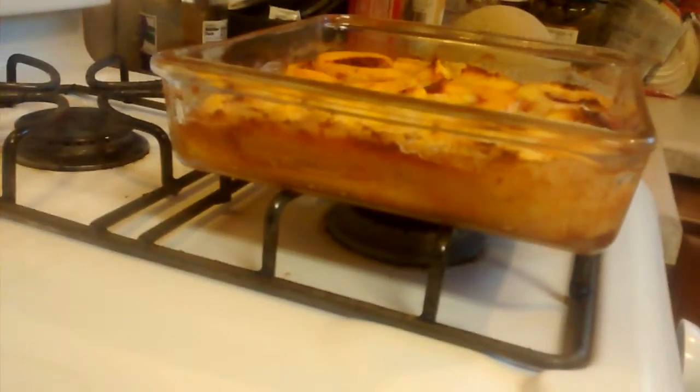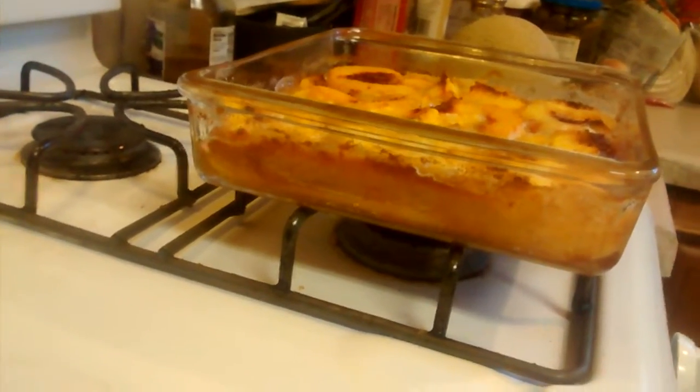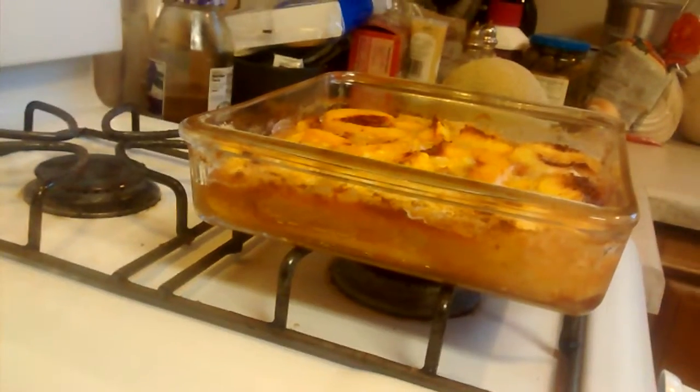The question is, should it be boiling like that, or should it be that soupy? I don't know — what do you guys think?